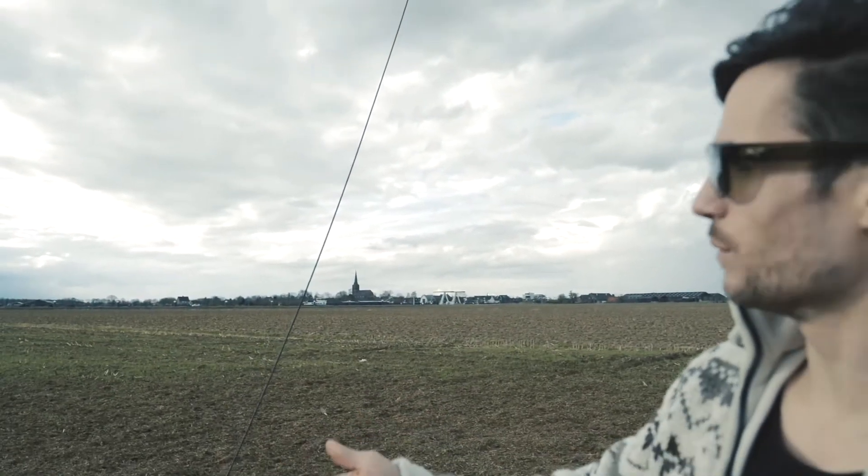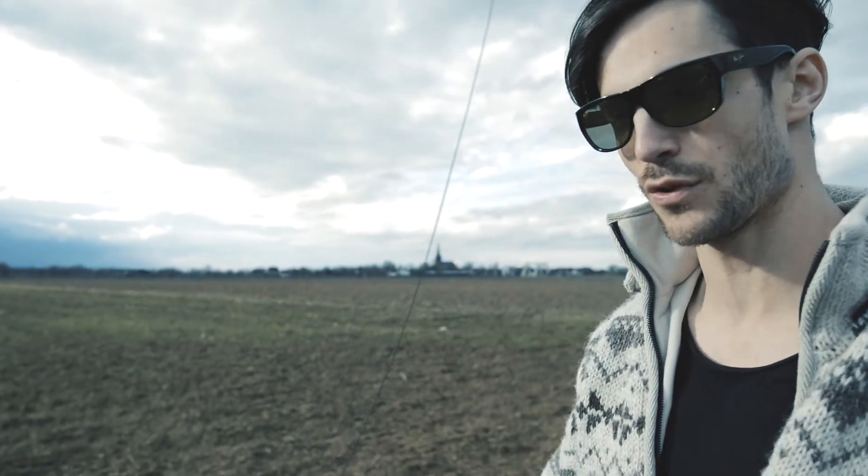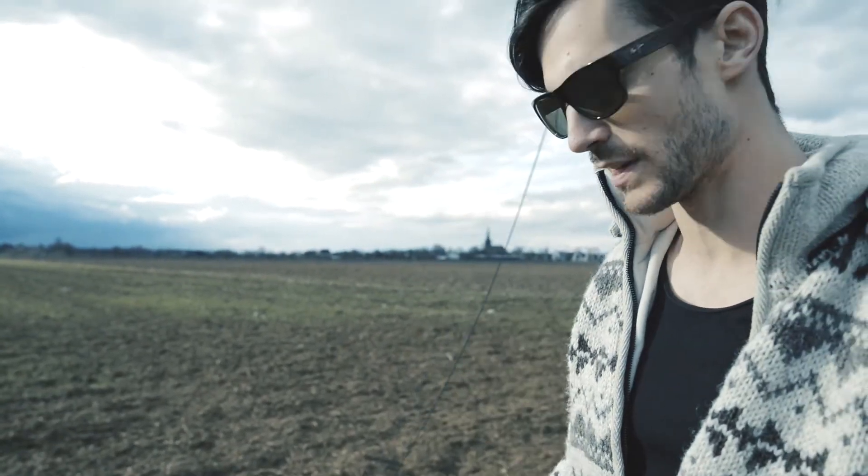Right now you can see that because of the wind, the cable is really curved — this is what I mentioned before about the torque. I'll adjust the torque now and you'll see it coming up to a straight line.